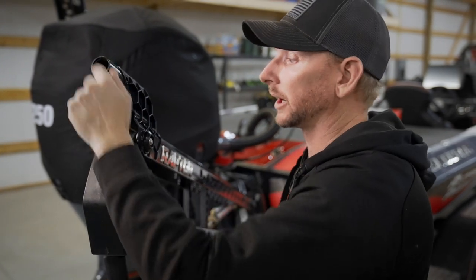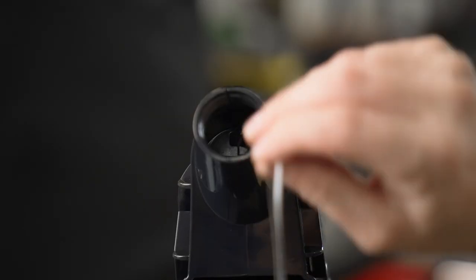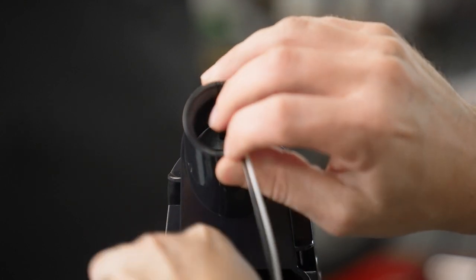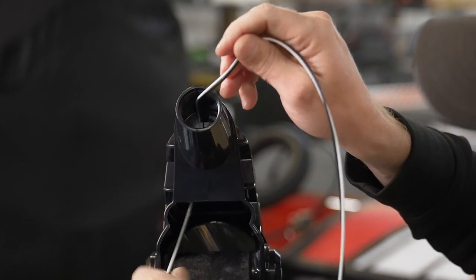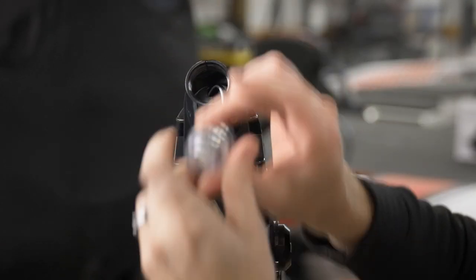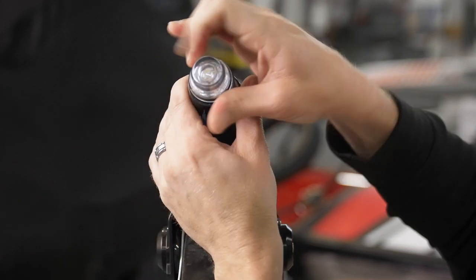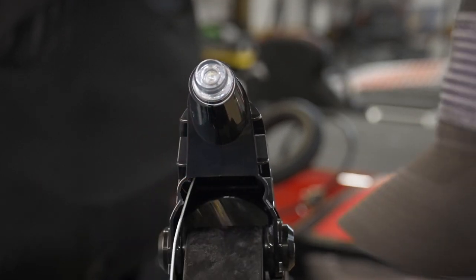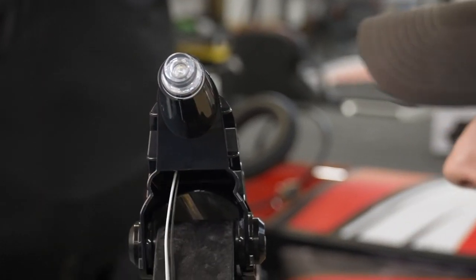Next we'll grab our anchor light, put it in, and start running our wire. We're going to feed our wires through and then reach under the mount and pull our wires out the bottom side. When you get to the tag end, we just simply screw our anchor light in place. Now we just have to run our wiring down and into the boat.